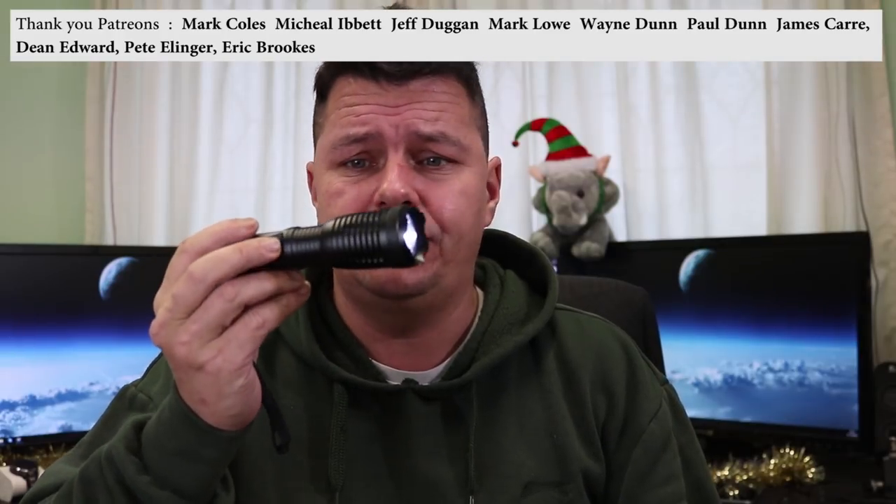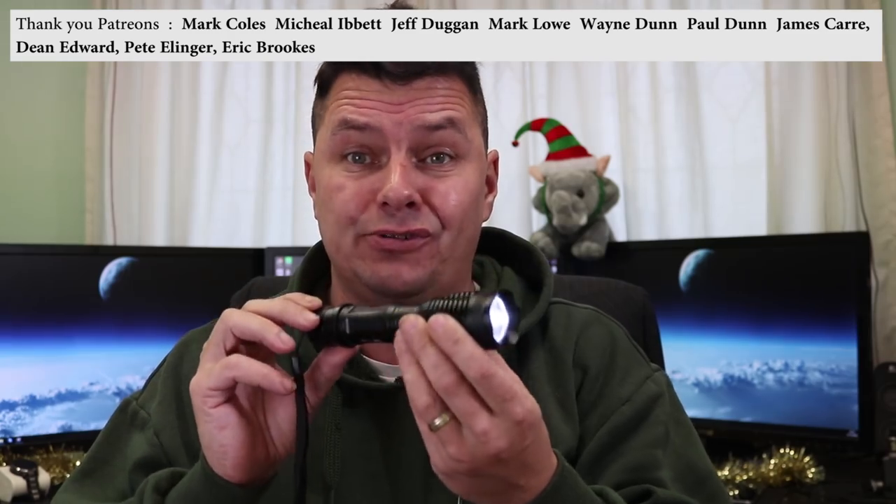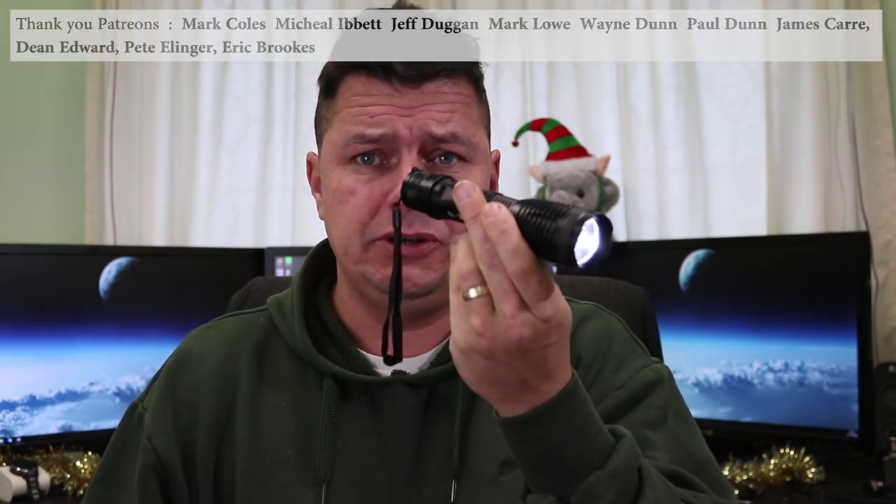Nice simple little LED torch — I got these from Amazon, twin pack, 14 pounds for two. I'm going to do a quick review on these.